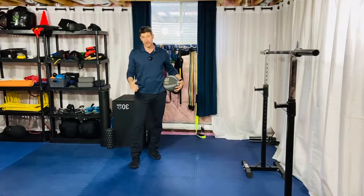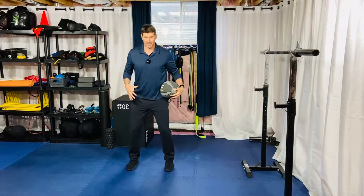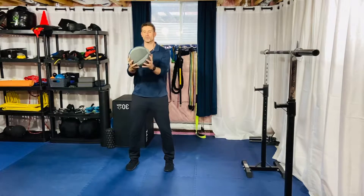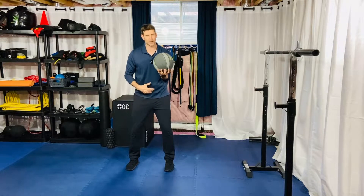Alright gang, this is your med ball bent arm tornado. Set up in a good athletic stance, knees slightly bent, slightly hinge forward. Grab your med ball and reach out in front with a bent arm. My goal here is to keep the lower body as quiet as you can — it's gonna be a little bit of movement.